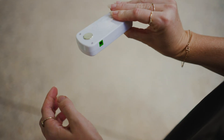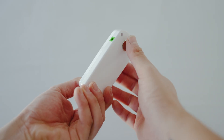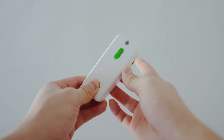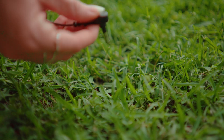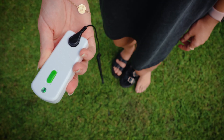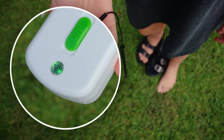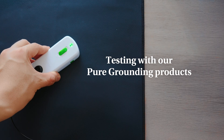If we look at our continuity tester and put one finger onto the middle clip and another finger on the back, we'll see the light go green. This means that a complete circuit is occurring and shows the tester is working properly. Now let's connect the black cable connector to the tester and plug the other end into the ground. The next thing to do is simply step on the ground barefooted. When the light goes green, it indicates that your body is conducting the earth's natural electric charge properly through the ground.